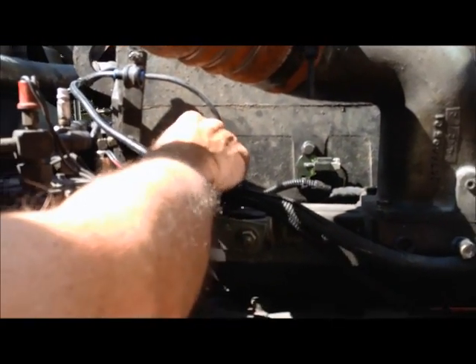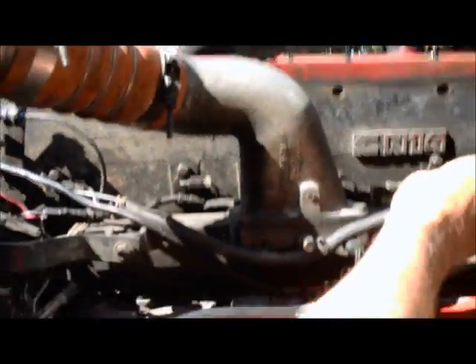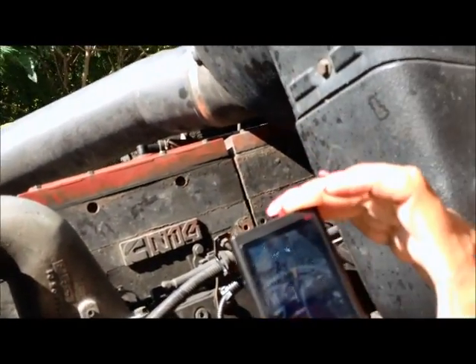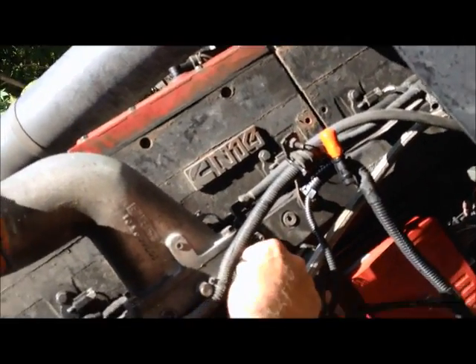This is where each injector is — your plastic connector is where you can take the injector loose here and plug a NOE light in. And this is air temperature right here; this is the intake manifold.